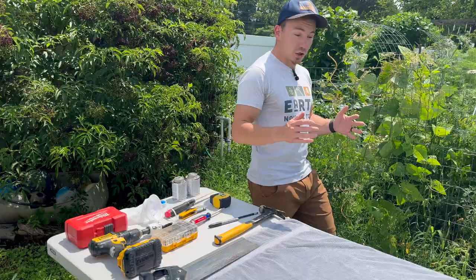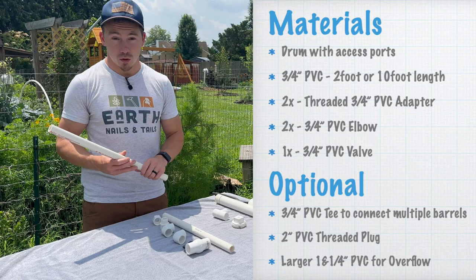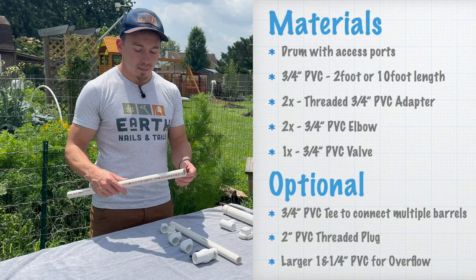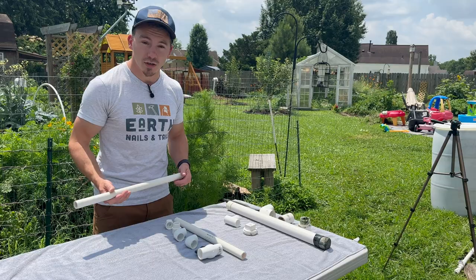Moving on to the materials, I've got a few different variations here. You can get a two-foot piece of three-quarter inch PVC, which is going to be more than enough for this project. If you have some laying around, go grab that — you're probably going to use about half of this. This costs usually about three bucks at the big box store, or they sell them in 10-foot pieces for about $6. If you want to make multiple rain barrels or you're doing other projects, it might be worth it to have a larger piece.